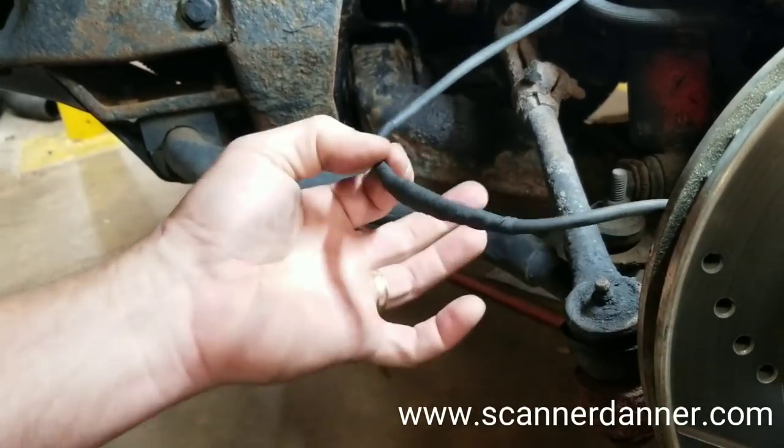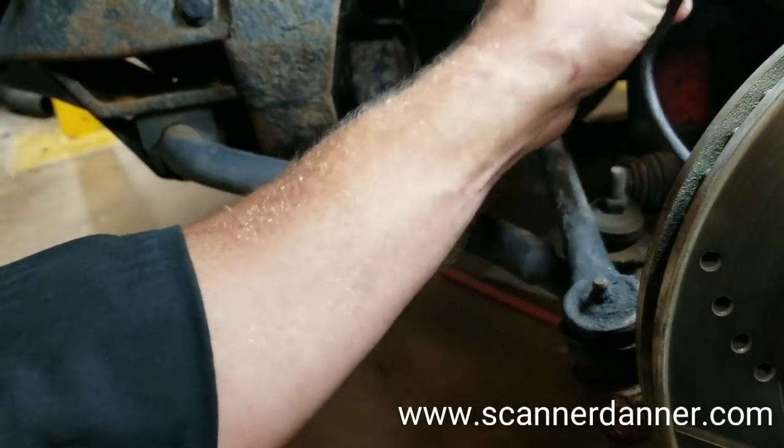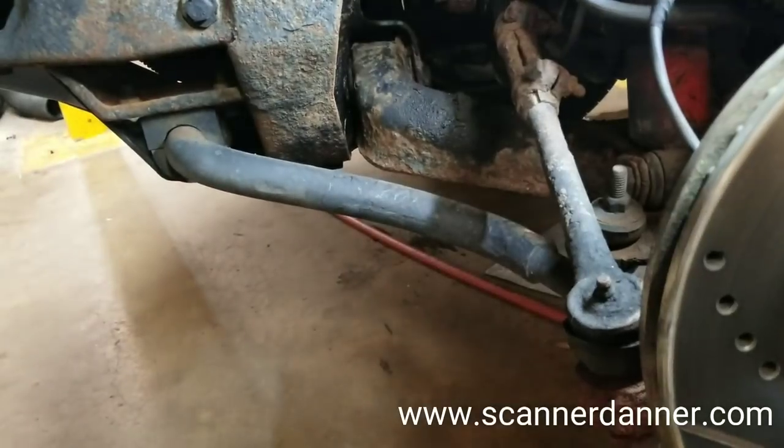Alright, I like that fix. Now get your bracket back up on there and get this mounted up. We'll be good to go.